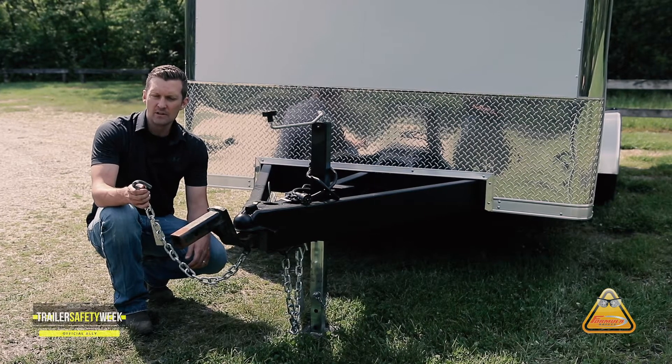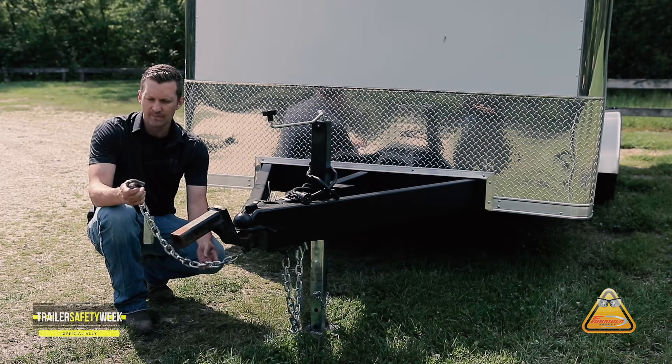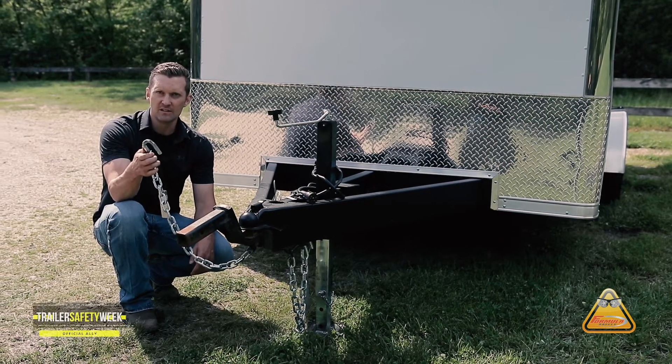On your safety chains, you want to inspect for any damaged links and make sure that the safety links are still operational.